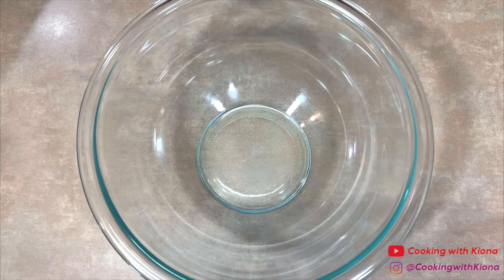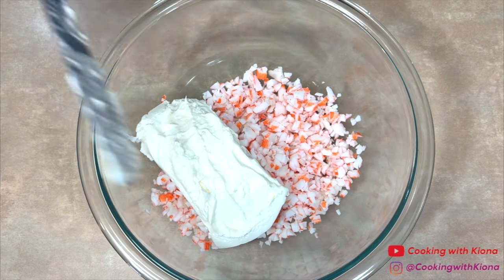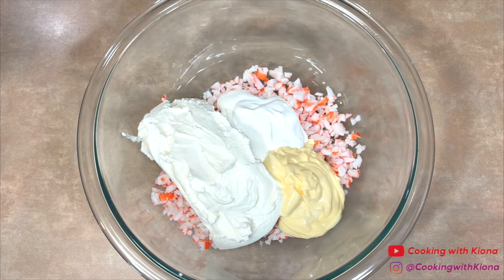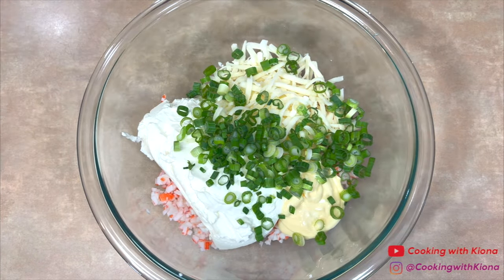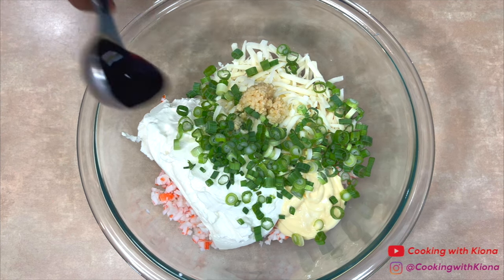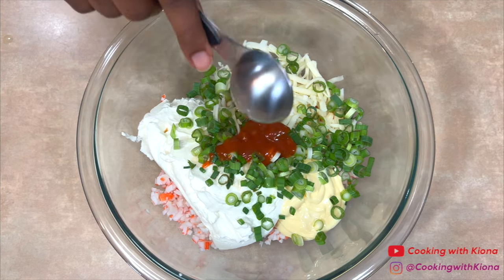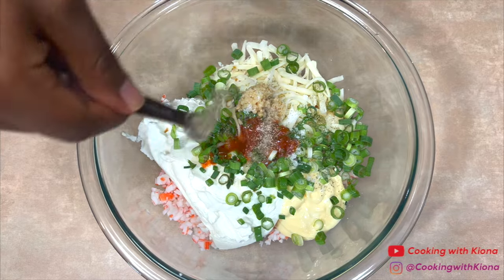When you're finished, place the imitation crab in a large bowl. Next, in that same bowl add: eight ounces of cream cheese, a quarter cup of sour cream, a quarter cup of QP mayo, half a cup of shredded mozzarella cheese, the green onions we prepared before, one tablespoon of minced garlic, one tablespoon of soy sauce, one tablespoon of lemon juice, one teaspoon of Worcestershire sauce, one tablespoon of sriracha sauce, a quarter teaspoon of salt, and a quarter teaspoon of pepper.